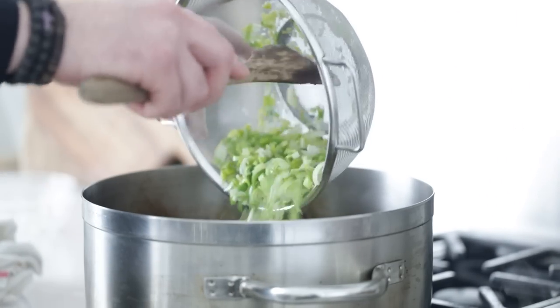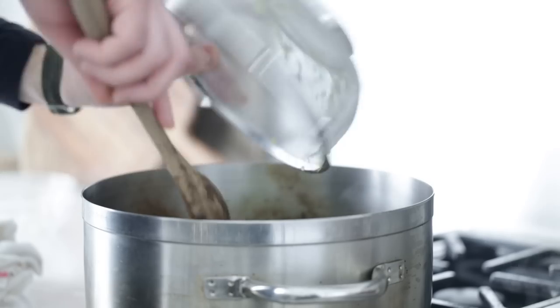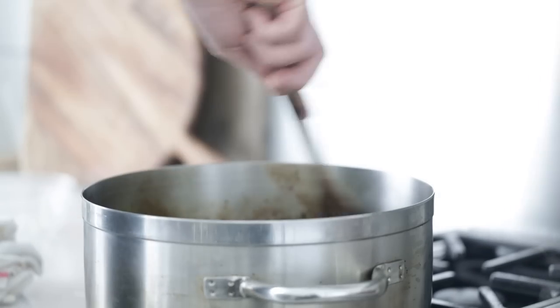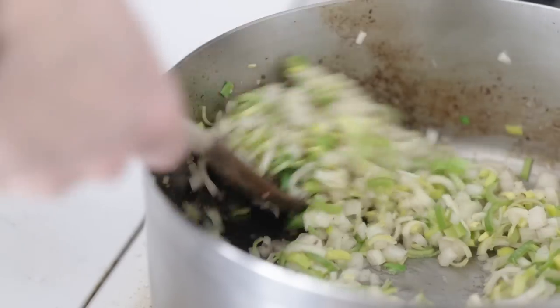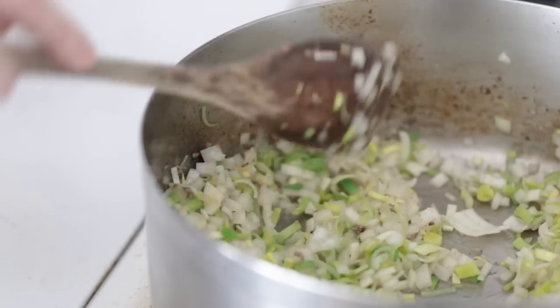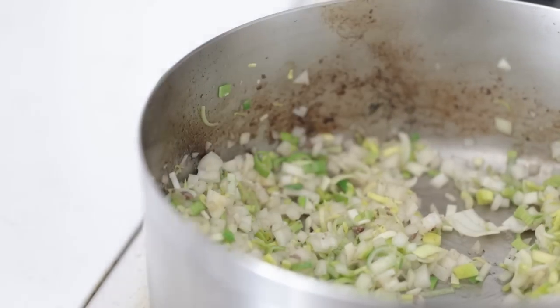Go back to that rondeau pot with all that rendered fat and add in the onions followed by the leeks. Take the time to caramelize these over low to medium heat — this can take up to 45 minutes, but the flavor will be well worth it. This is a chef tip I absolutely love: slow down and let all those beautiful caramelized onion flavors come out, and it will make this cottage pie that much better.